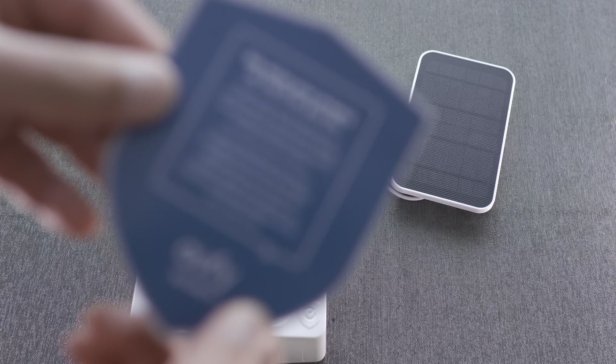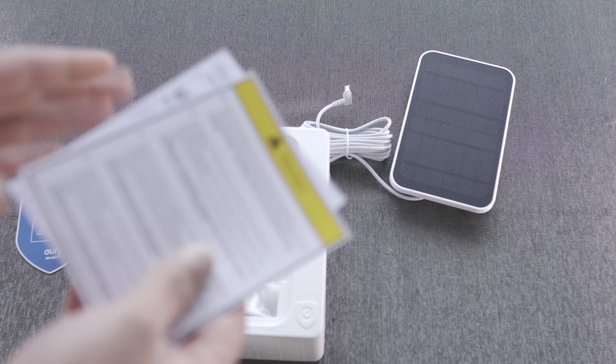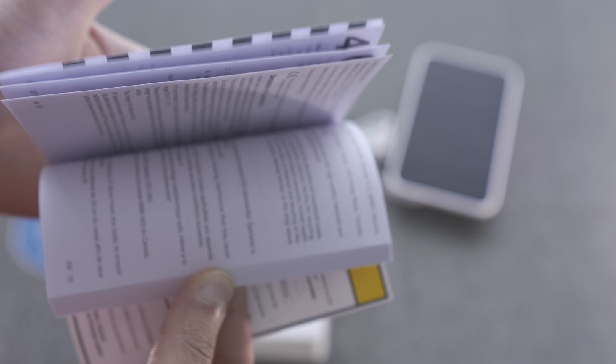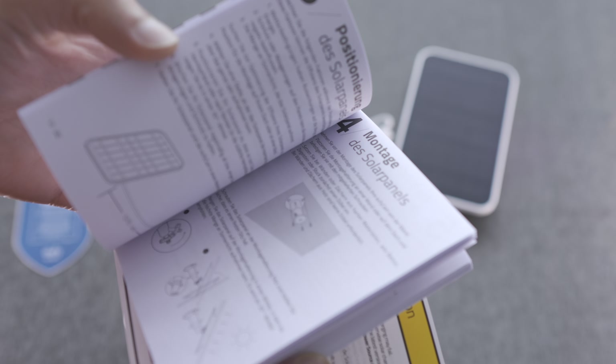We also get a eufy sticker in the box, and some paperwork in terms of the manual itself — general installation advice and things like that.